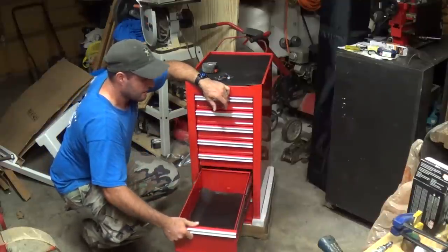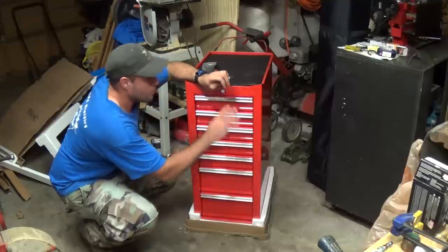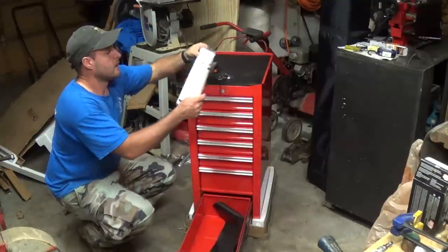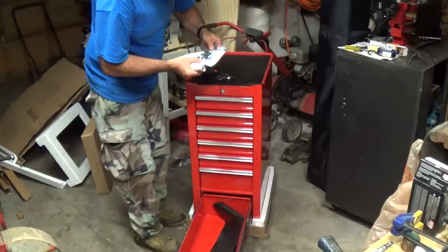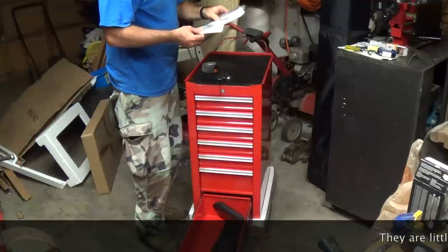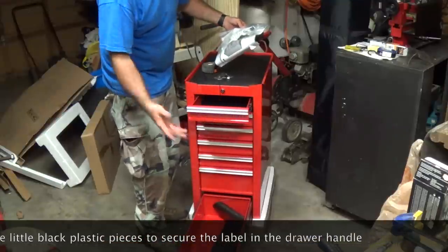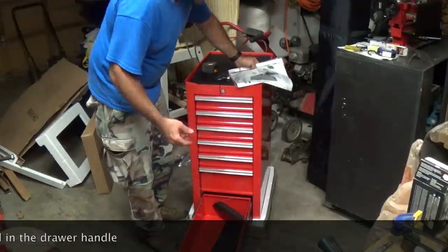This drawer right here is deeper than even the drawers on my 44-inch toolbox. On the 44-inch, there's one deep drawer at the bottom and one at the very top, with the ones in between not being deep. In here we've got our construction manual, some extra spacers, and our labels — plastic pieces and paper inserts to label the drawers, which you can insert right here. I'm not going to bother with that personally.